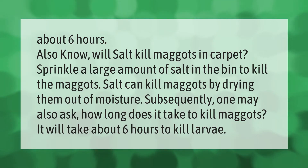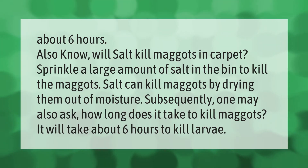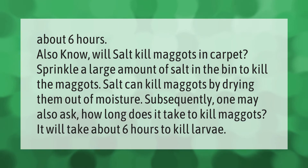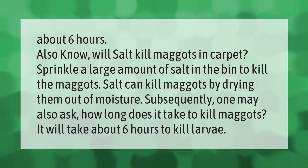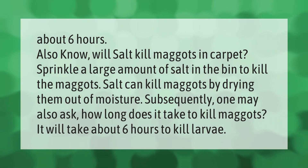Salt can kill maggots by drying them out of moisture. Sprinkle a large amount of salt in the bin to kill the maggots. It will take about six hours to kill larvae.